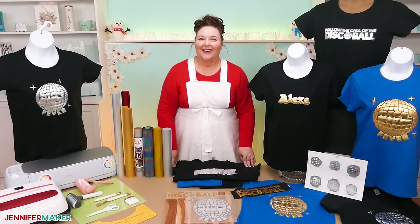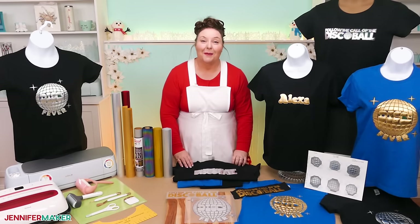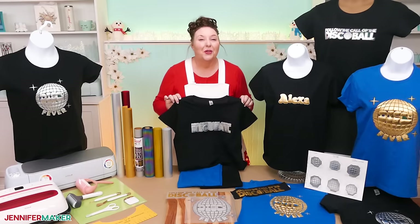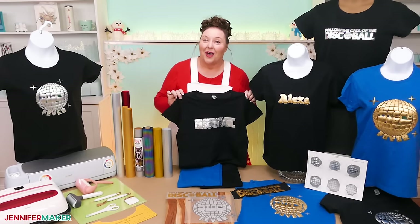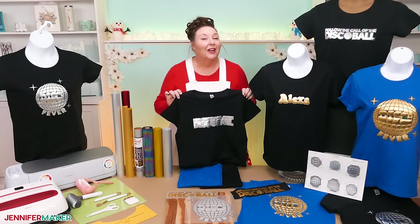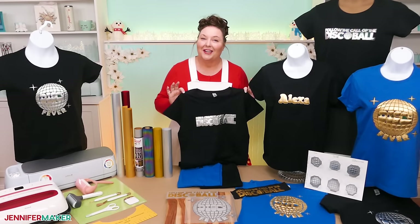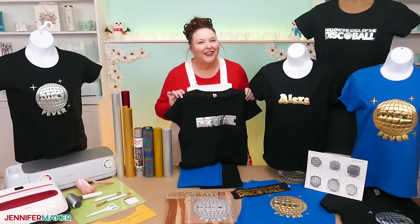Hello everybody, Jennifer Maker here. It's a beautiful day to have fun with metallic puff iron-on vinyl or HTV. Isn't this so cool? I'll show you how to make this shirt and a few others to try as well. Plus, I'll share what I've learned about this vinyl during my testing, because there are a lot of details to get right to take your project to new heights.